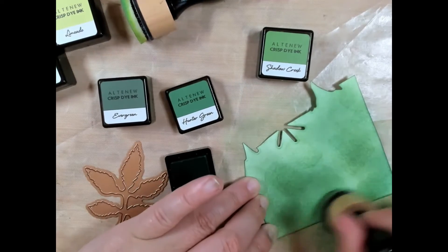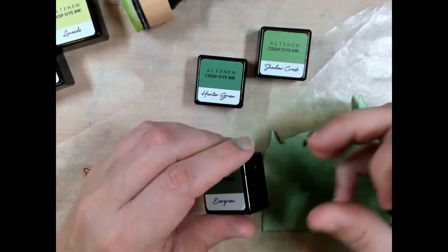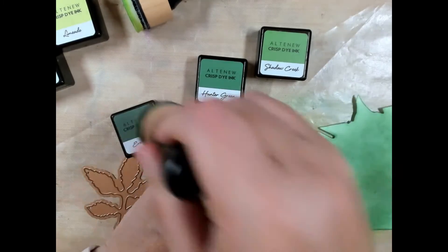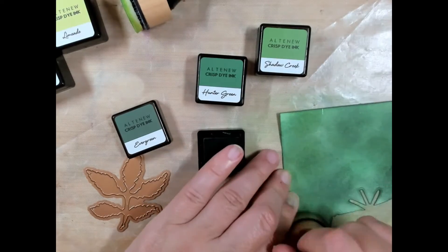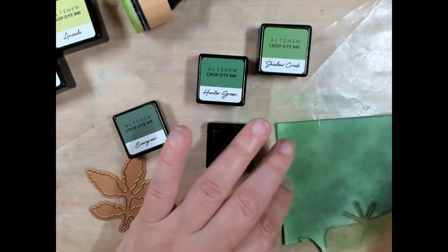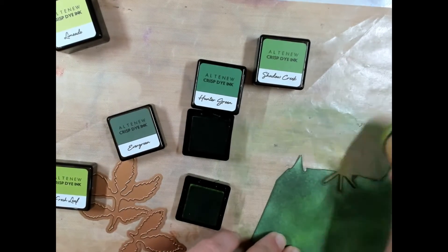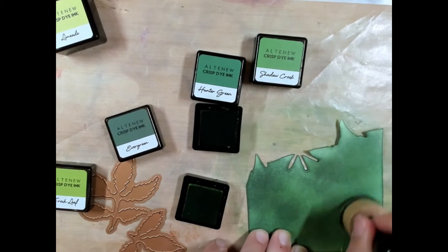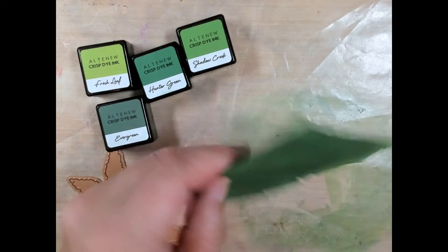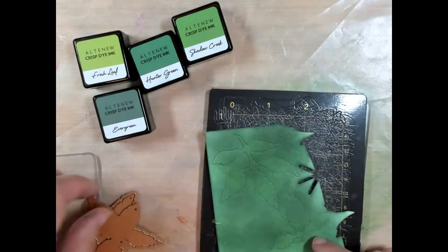Using my foam blender I will blend the three darker shades first, going from lightest to darkest, and then I will take the Grass Field on top of all three colors to give it a green glowy finish. I will blend all four colors until I find the shade that I am happy with. Then I will turn over my scrap piece of paper and color the underside of the paper.